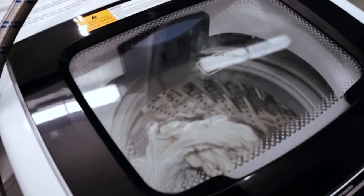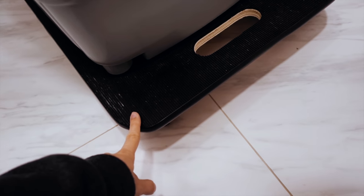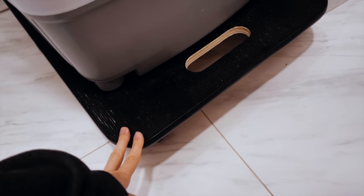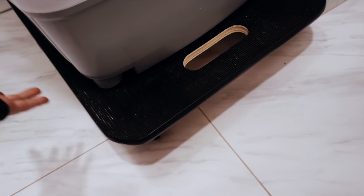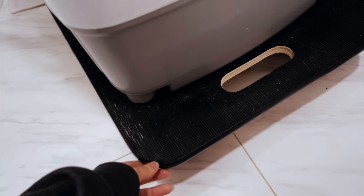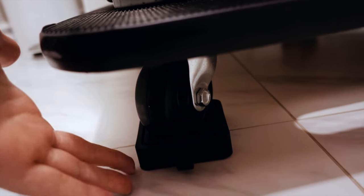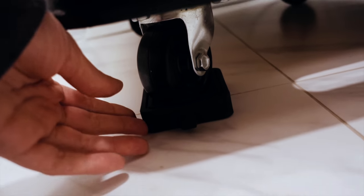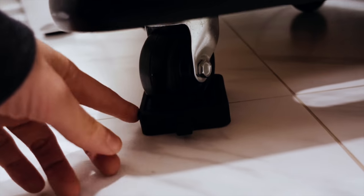I love this dolly — thanks to it I can move the washer around super easily and quickly. It has solid wheels, so it's a lot easier to move from one room to another, since my bathroom is too small to keep it there. Another tip: make sure to get wheel stoppers. I only use one — all the other wheels are free — and that one stopper works well enough to keep the washer in place when it's spinning.